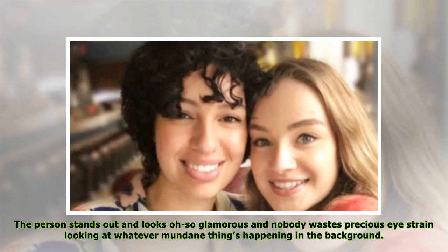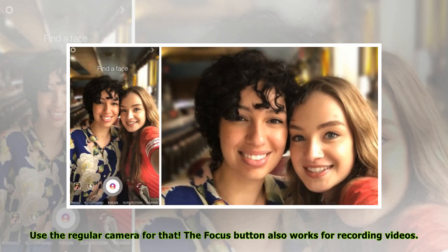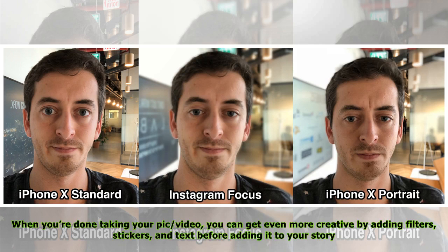Once a person steps into the frame, they stay in focus while the background blurs. The person stands out and looks so glamorous, and nobody wastes precious screen time looking at whatever mundane things are happening in the background. Clearly, this feature isn't for when you're trying to make your followers jealous that you're in Paris or on a tropical vacation — use the regular camera for that. The Focus button also works for recording videos, and when you're done you can get even more creative by adding filters, stickers, and text before adding it to your story.